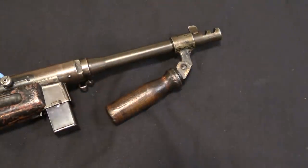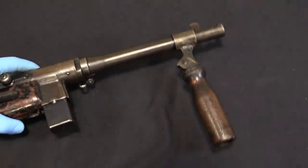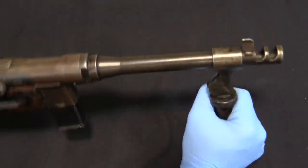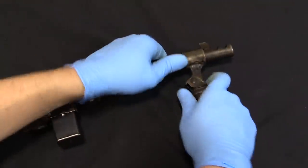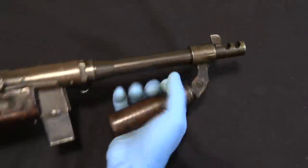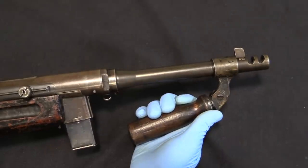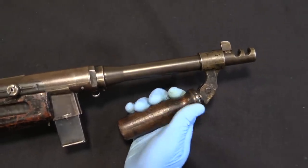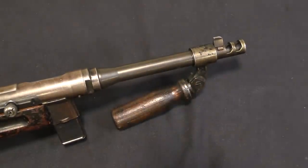Now if you're familiar with the Bren gun you'll know that this handle actually has two positions, and that functionality remains in place on this one. So you can lock it out vertically, like so, or you can pull it down, bring it back, and use it as sort of an angled front grip, like so. A really neat little modification. I've seen a lot of goofy handmade grip assemblies, but I have not before ever seen one made out of a Bren gun grip.